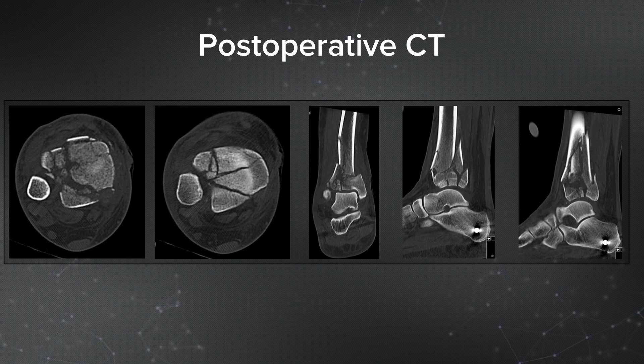Once her ankle has been pulled out to length, I can get a postoperative CT scan that shows me all the fragments and allows for better preoperative planning. This is her post-external-fixator CT scan before her definitive surgery.